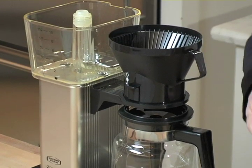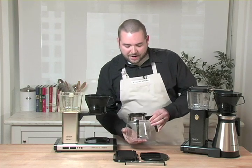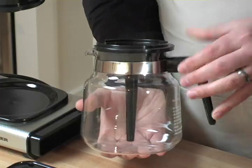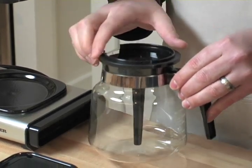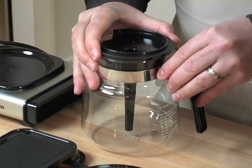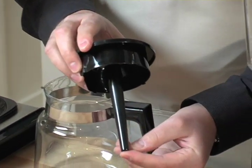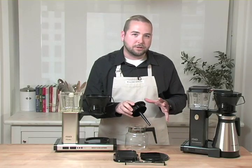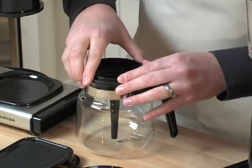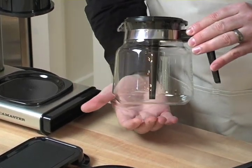The last thing I want to tell you about is the carafe itself. This is a glass carafe, and as I mentioned, you can also buy it in a thermal version. The interesting thing TechnoVorm has done here is create what they call a de-stratification tube. In simple terms, as the coffee is brewed through the top, this tube deposits the coffee into the bottom of the carafe.